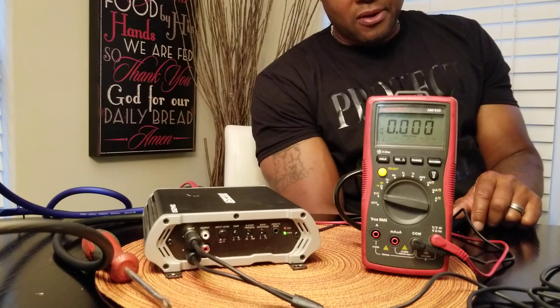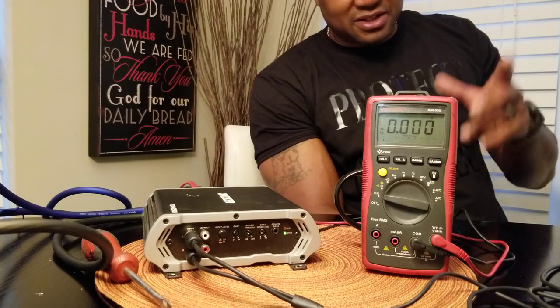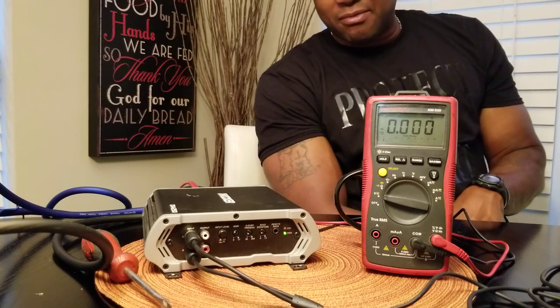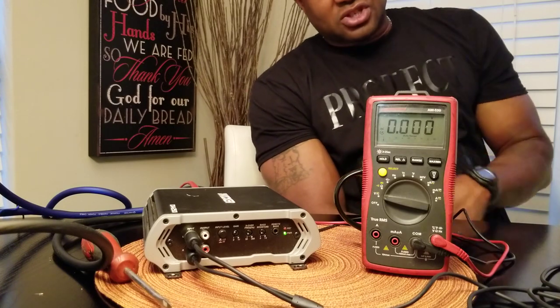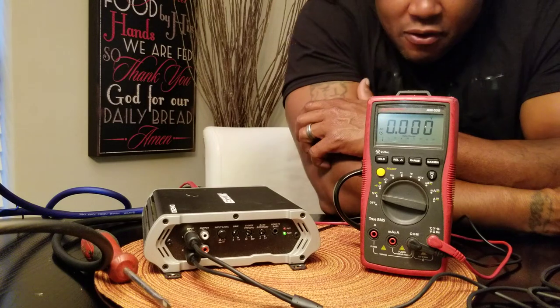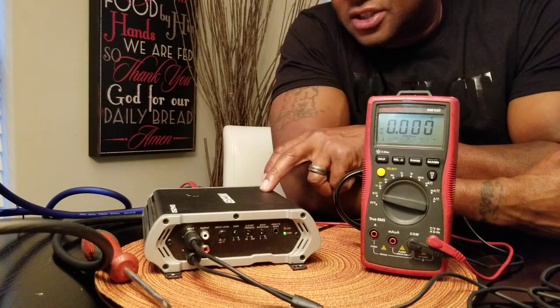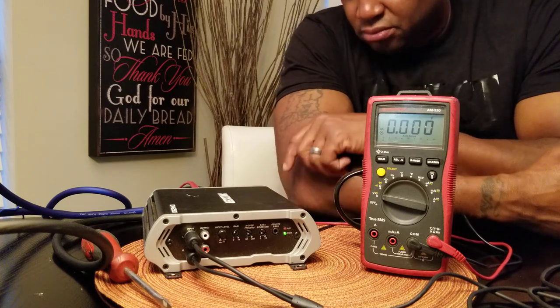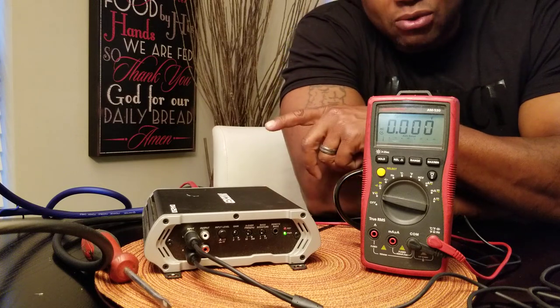I'm using this amplifier — one of a couple that I have. I know this Kicker does 250 watts at 2 ohms and 125 at 4 ohms. Remember, all an amplifier does is take DC voltage in and convert it to AC voltage out.